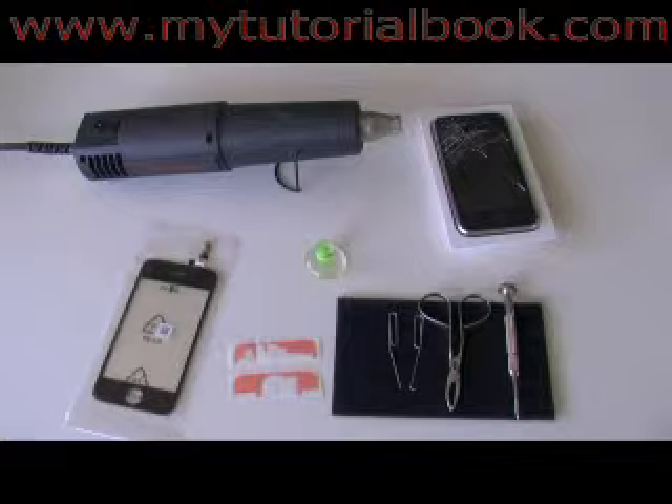For this repair, you're going to need, obviously, your iPhone 3G and a new iPhone 3G glass with digitizer. I recommend getting the digitizer and the glass together. Do not purchase the glass by itself because it's going to be near impossible to separate the broken glass from the digitizer. Just purchase the new glass and digitizer together.